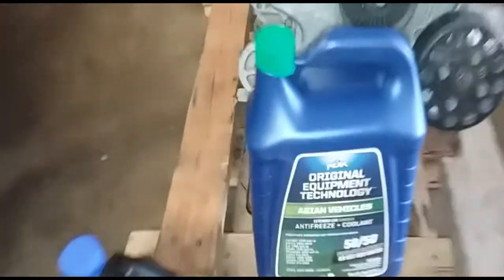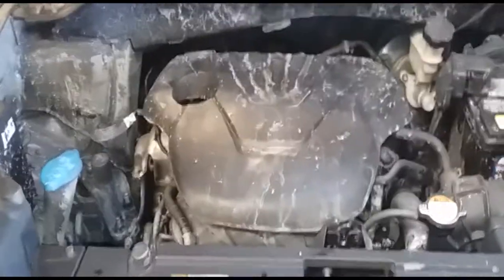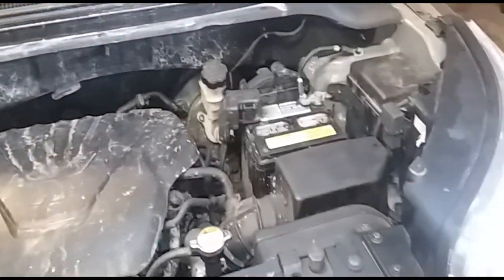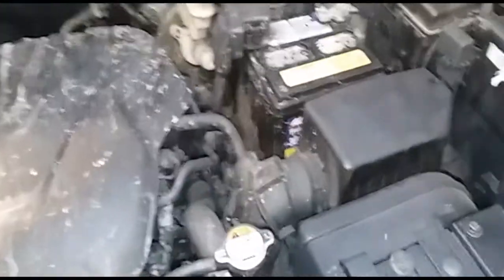Brand new radiator cap — sweet, ready to rock and roll. Now we'll just add some coolant for Asian vehicles. And then we'll pressure wash this motor — the whole motor bay — and we should be good.